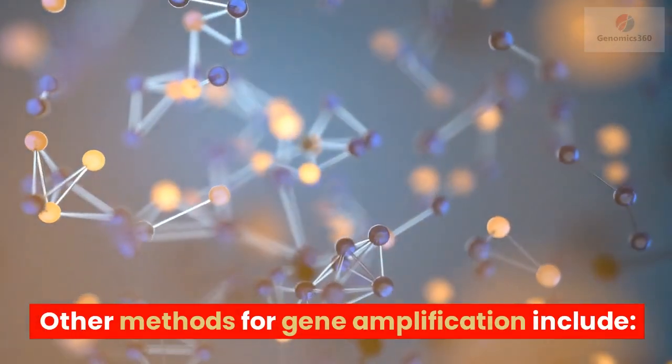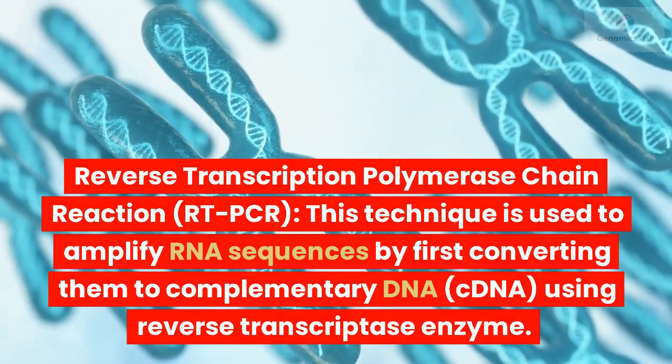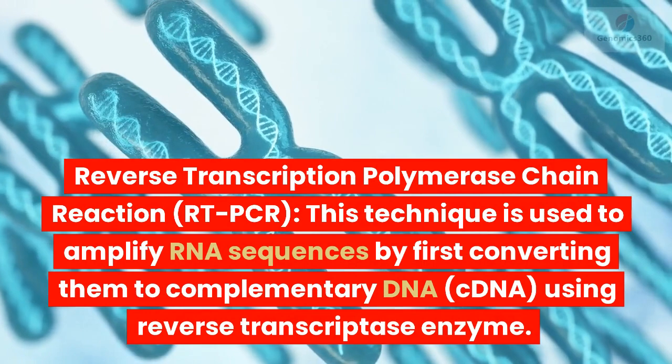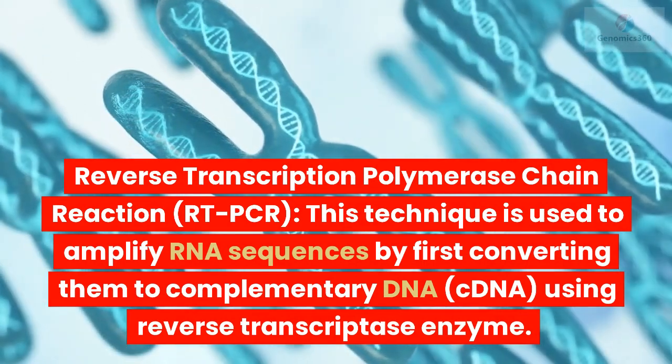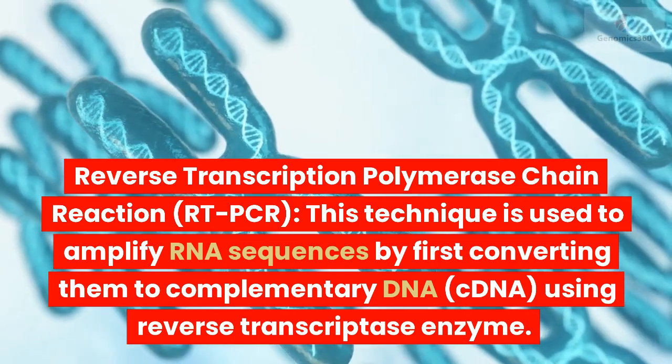Other methods for gene amplification include reverse transcription polymerase chain reaction, RT-PCR. This technique is used to amplify RNA sequences by first converting them to complementary DNA, cDNA, using reverse transcriptase enzyme.